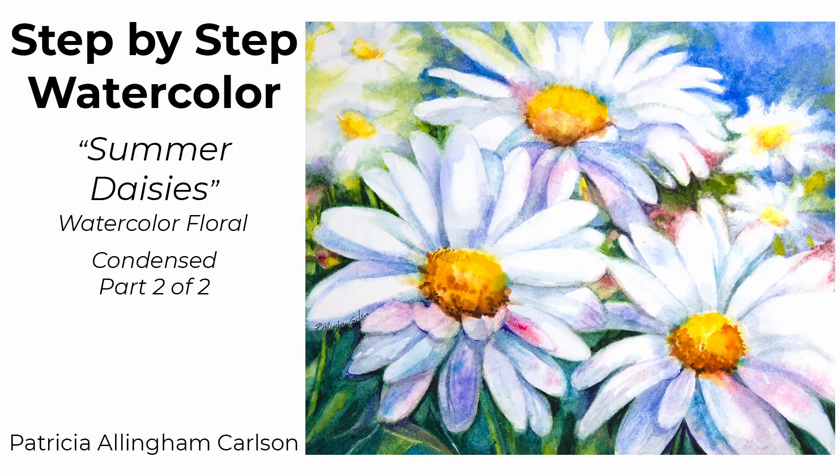I hope you enjoyed my step-by-step painting of Summer Daisies. I hope you give it a like and subscribe. If you click on the bell you'll get a notice whenever I release a new video and all comments are appreciated. There are also links below to the products I use that you can check out too, and I'll see you next video.